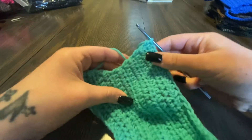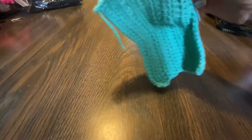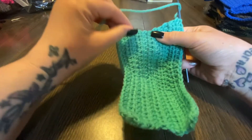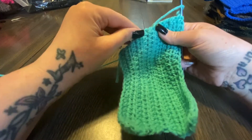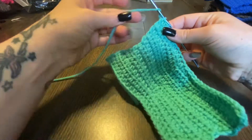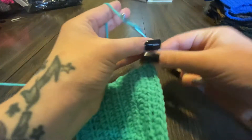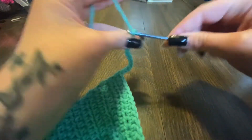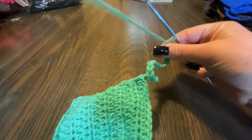Now what we're gonna do is a chain of 20. This is for an average size face — this is how I made it. I'm not good with numbers but it is 20 chains for the size to go around the ears, because that's how I tested it out on my own face. So one, two, three, four, five, six, seven, eight, nine, ten, eleven, twelve, thirteen, fourteen, fifteen, sixteen, seventeen, eighteen, nineteen, twenty.